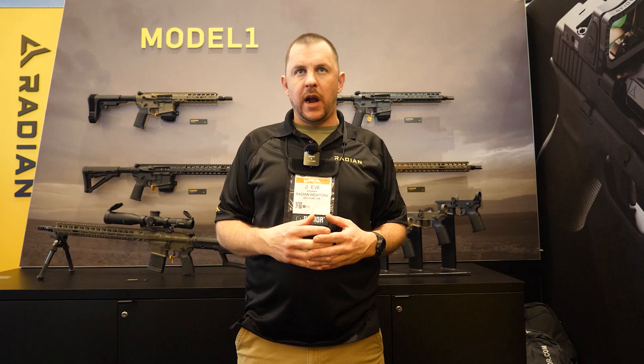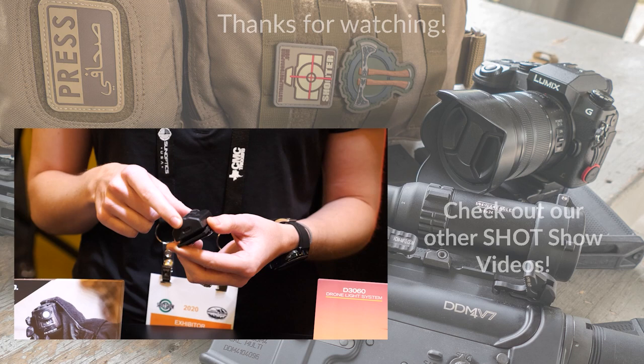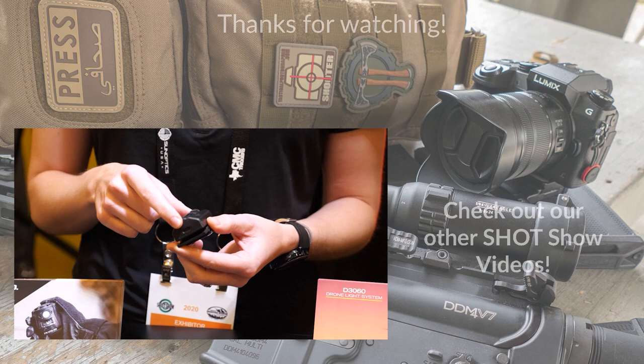For more info about Radian, visit our website at radianweapons.com and check us out on Instagram and all social media. We're happy to field any questions you might have about the products, and we have a ton of information online for you to review. Thanks everybody.